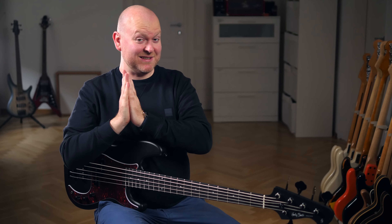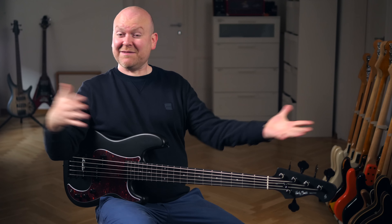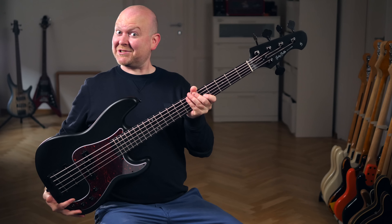The return of the ultra cheap cheapo basses is back — and this time 5 strings, so let's check it out!